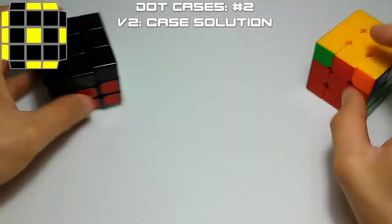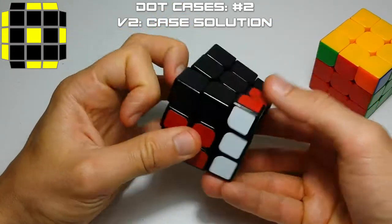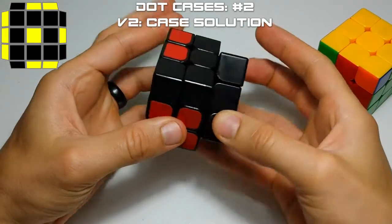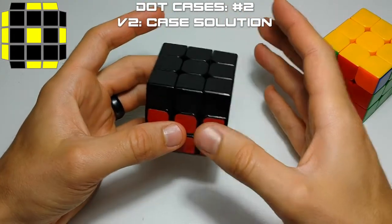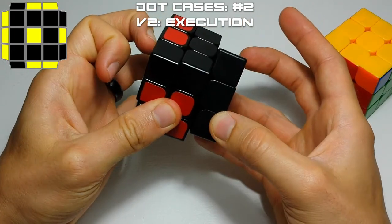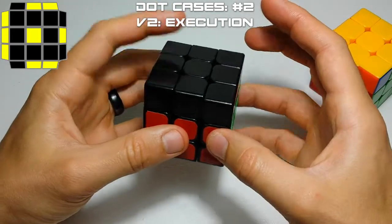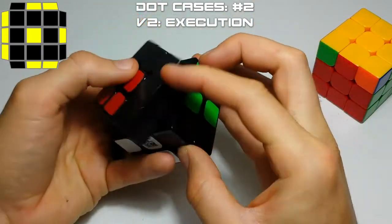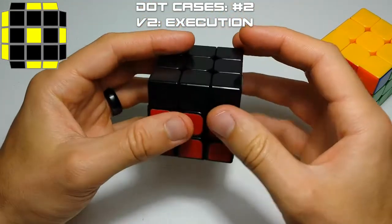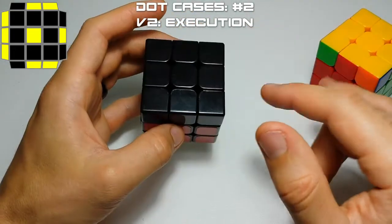Your first dot case was a U2, sledgehammer, insert sledgehammer. Well, this one is hedgeslammer, U2, hedgeslammer, insert with a U2 — the exact inverse of the first one. It flows really nicely, and this is the one I use most of the time for this case. I use the T1 occasionally, but this is my go-to. It's completely regrip-less. You only really have to learn one to get both of these cases.